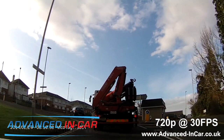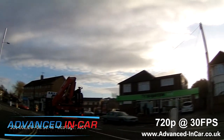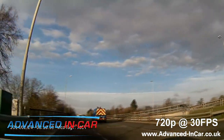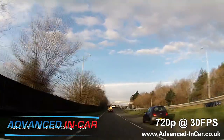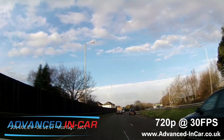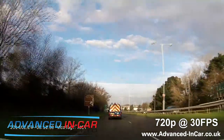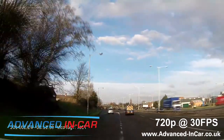So far 1080p at 30 frames is doing pretty well for itself. We'll flick over to 720 at 30 frames per second and give that a look. Flicked the camera over to 720p still at 30fps. It's early morning, so the sun is still quite low in the sky — the exposure is going to have to work really hard. As we're going around this corner, we can clearly see the truck on the right hand side and its number plate. The footage is looking really crisp at this speed. The benefit of 720p over 1080 is obviously recording space.